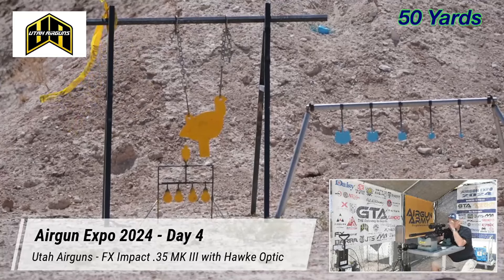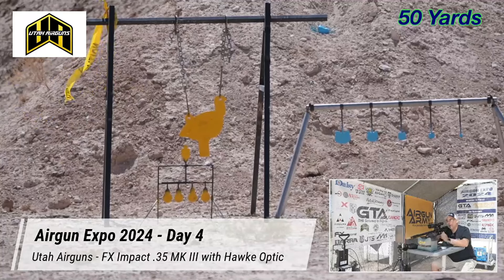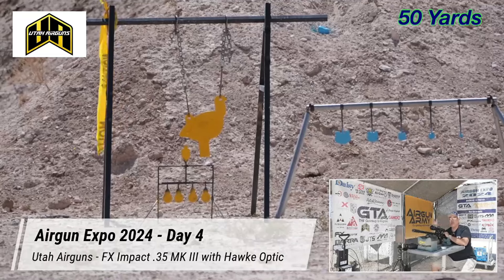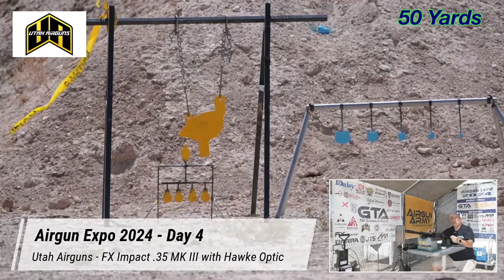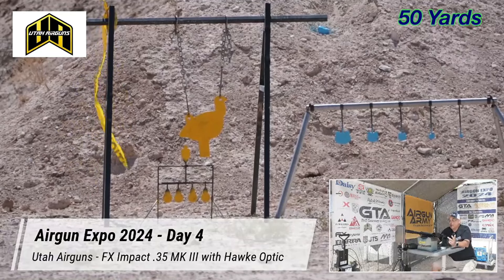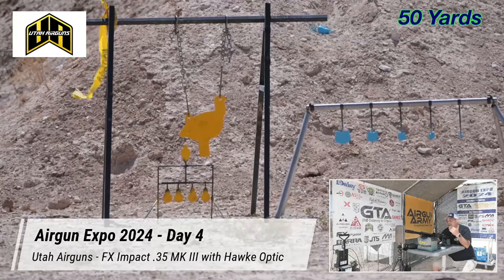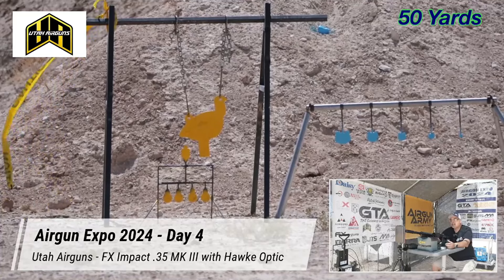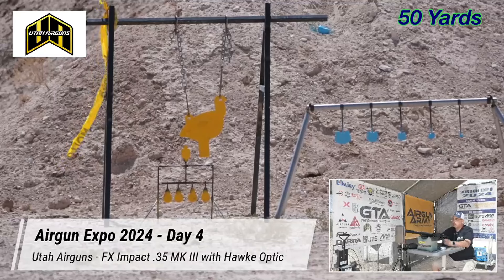I'm going to set up at 10 power. This is a first focal plane scope. Gosh, that's a beautiful piece of glass — it goes from 5 to 30 power. When I'm out to 100 yards and focused, it is clear — absolutely clear from center to edge. If you want something that can really reach out far, six or eight hundred yards, you need good glass. The Frontier line is Hawk's top line — that's what you want. The Sidewinder is great too, the Endurance is great. You start getting down to the Air Max and Vantage, they're okay, but if you're shooting that far, go for the Frontier or the Endurance.